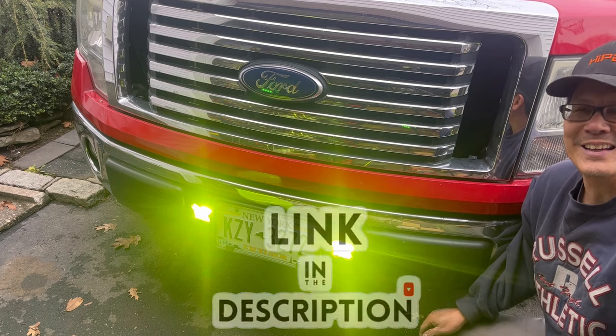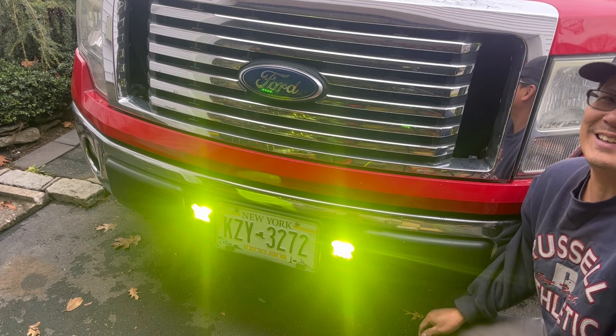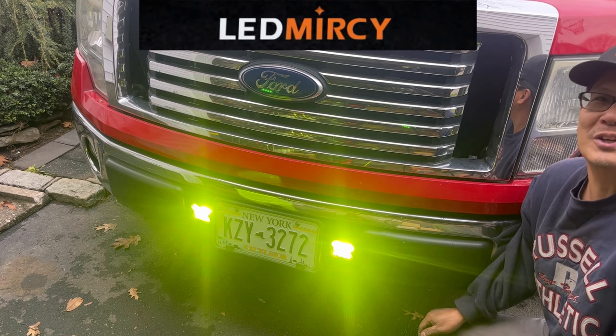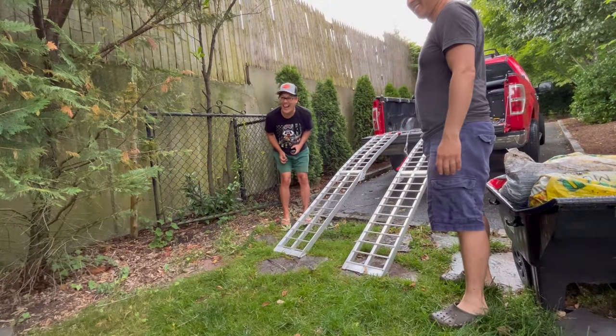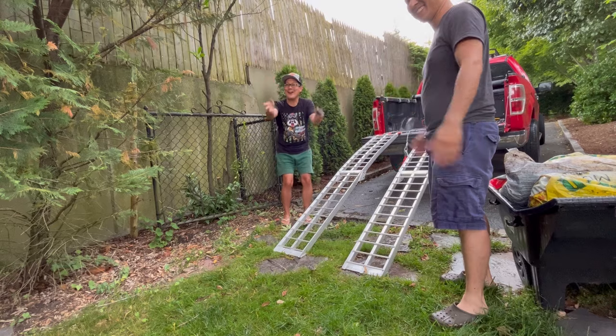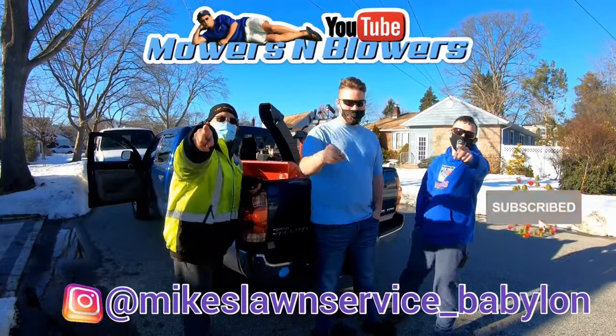If you guys would like this, I'll leave a link in the description so you can go check it out. Thanks a lot for joining me on this weekend's product review. Love these LED lights from LED Mercy. We'll see you guys next time on Mowers and Blowers!